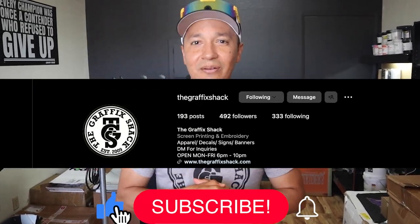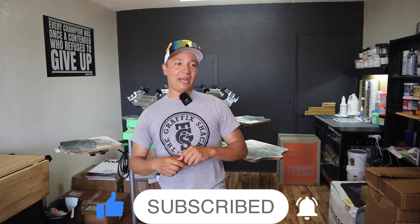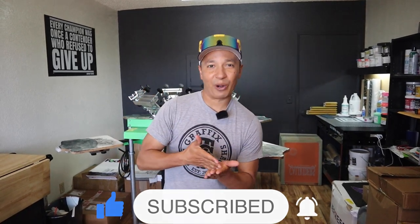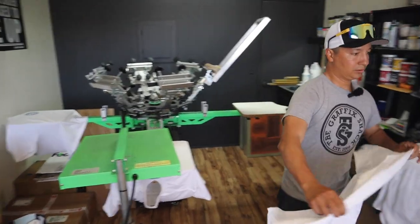Hey guys, this is Andres at the Graphic Shack here in beautiful Ramona, California. In today's video, we're going to show you how to do a — this is every screen printer's bread and butter. This is the kind of orders that we love to get. It's a 12 shirt order, one color front, one color back. We're going to knock it out with one screen. Let's go.